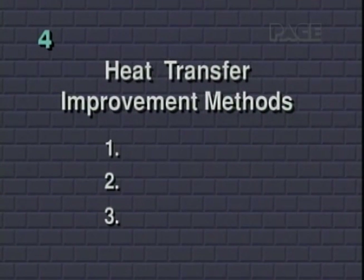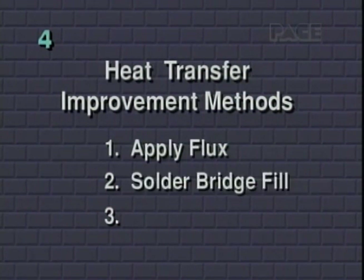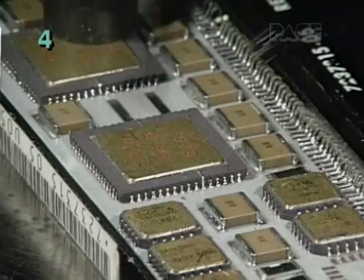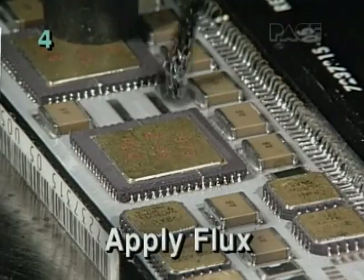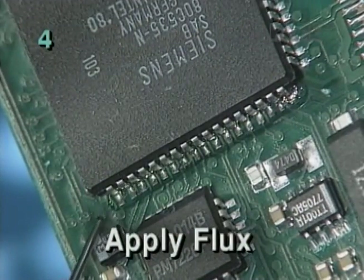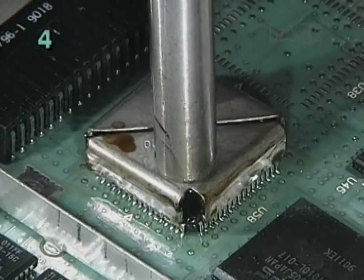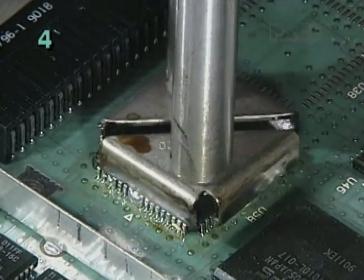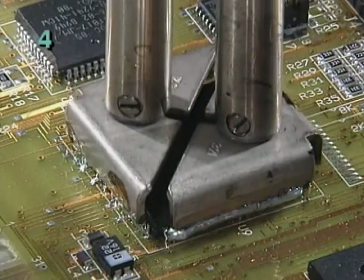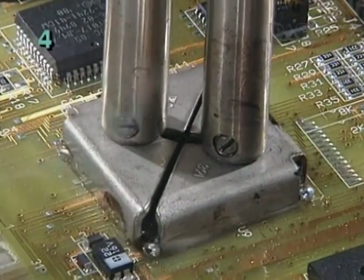These include applying flux, using a solder bridge fill, or using a solder preform. In most cases, applying an approved liquid flux or paste flux is sufficient. In cases where the tip is not making sufficient thermal linkage with all the leads at once, the solder bridge fill method is the safest, most effective means of improving heat transfer and can greatly speed up the removal process.